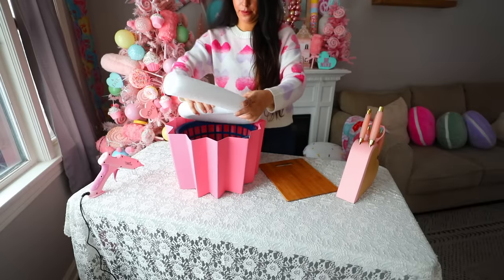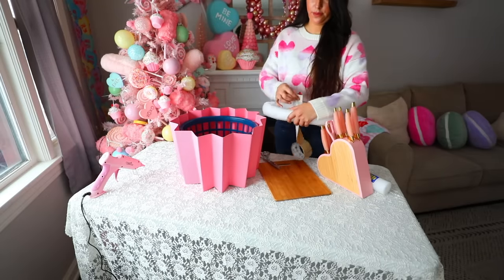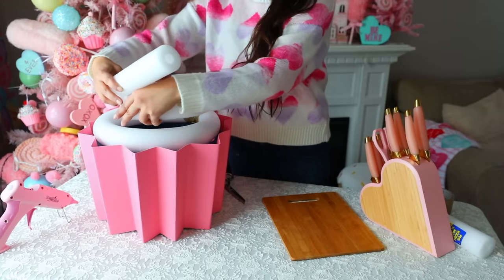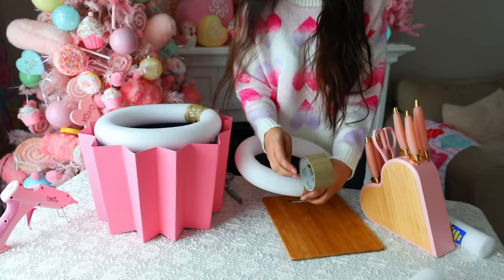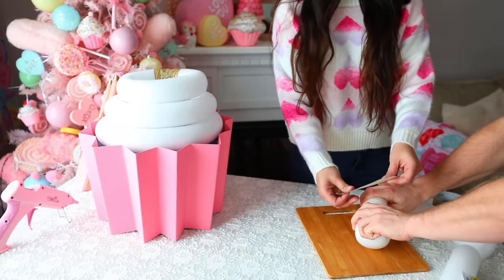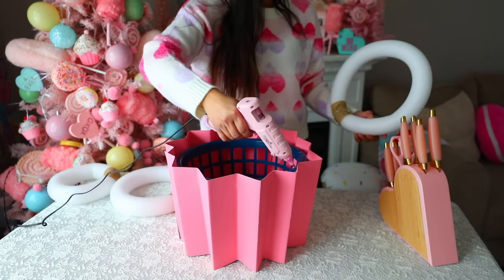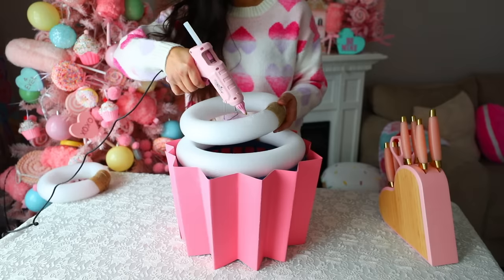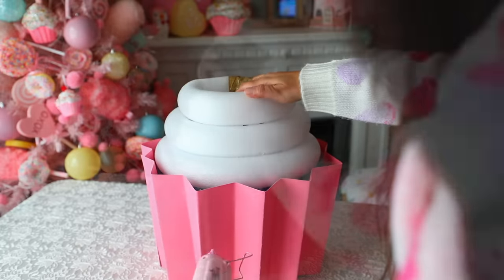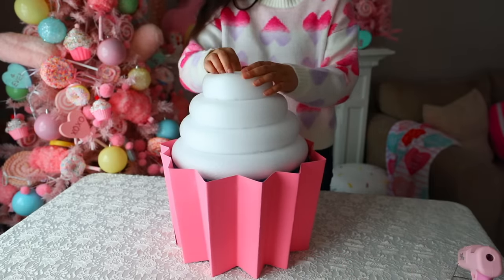Now you're going to need pool noodles. Place the pool noodle over the basket and figure out how big of a circle you need to make so it can go directly on the basket. Cut off any excess pool noodle, then take the ends and tape them together creating a circle. Do this multiple times until you have enough pool noodles that make it look like frosting on a cupcake. I ended up making four of these circles — the very last one I recommend getting help with because it's hard to push the small circle down. Once you have all your circles you can glue them onto each other.